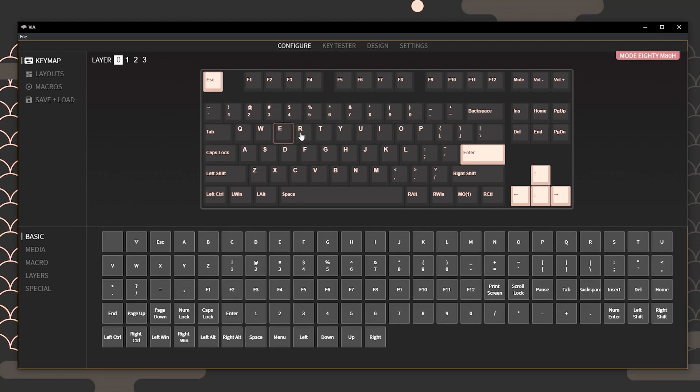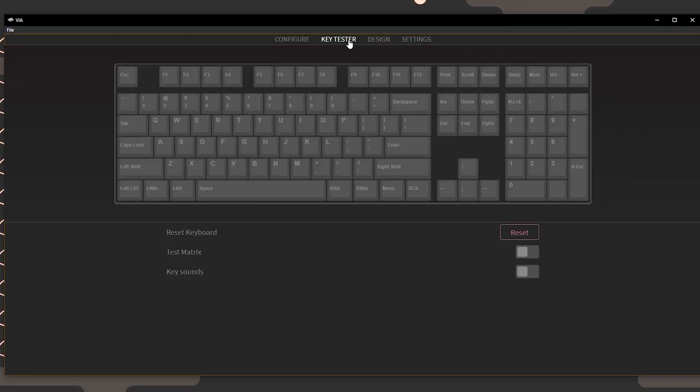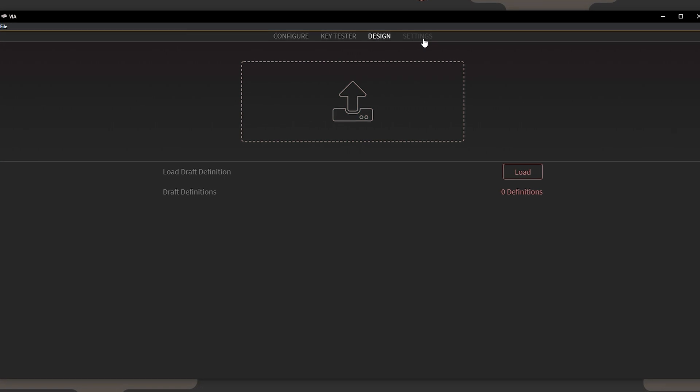Features include split spacebar or stepped caps lock. Both custom keyboard PCBs are QMK or VIA compatible, which is a program that allows you to fully configure your keyboard and save the settings on the onboard memory.